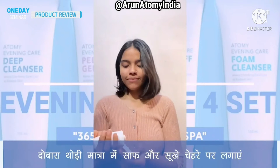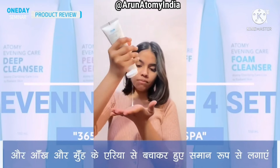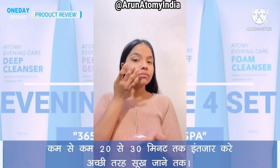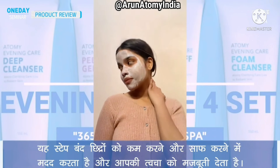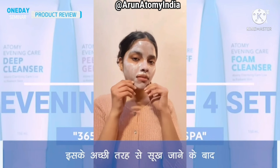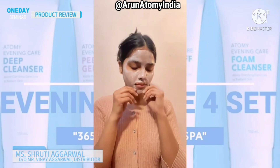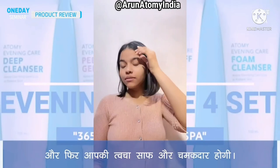Step 4: Peeling mask. Again, apply a generous amount onto clean dry face evenly, avoiding eye and mouth area. Wait for at least 20 to 30 minutes to let it completely dry. This step helps in minimizing and clearing your clogged pores and gives your skin some firmness. After it's completely dry, start peeling the mask from bottom to top, and there you have it — new, radiant and refined skin.